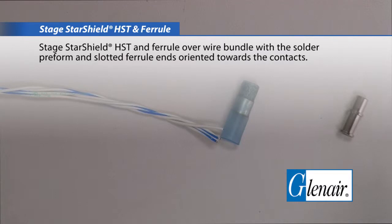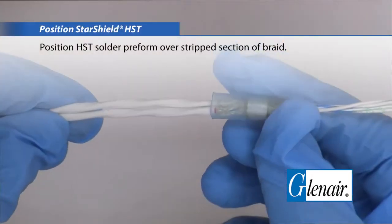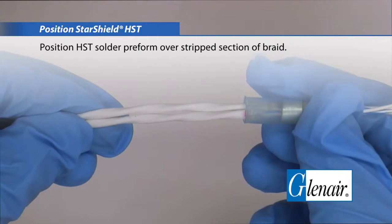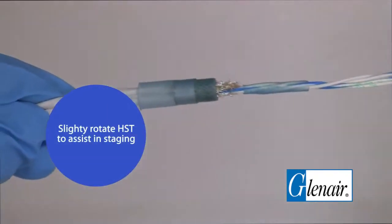Stage the StarShield HST and ferrule over the wire bundle with the solder preform and slotted ferrule ends oriented towards the contacts. Position the HST solder preform over the stripped section of braid. Slightly rotate the HST to assist in staging.